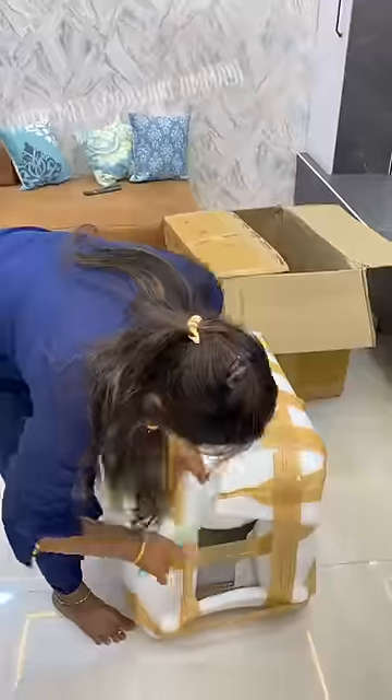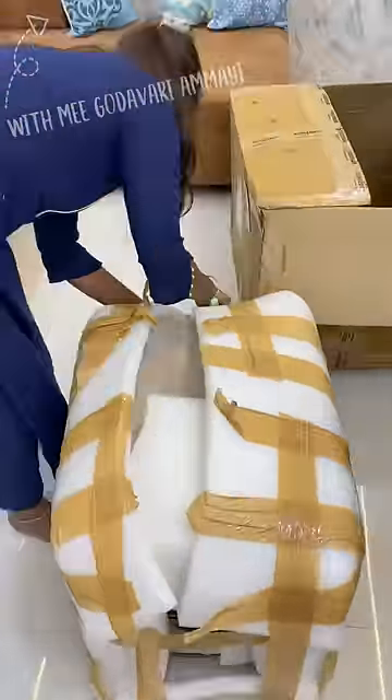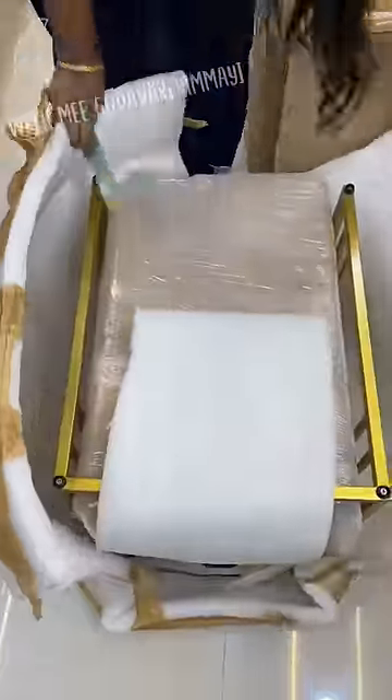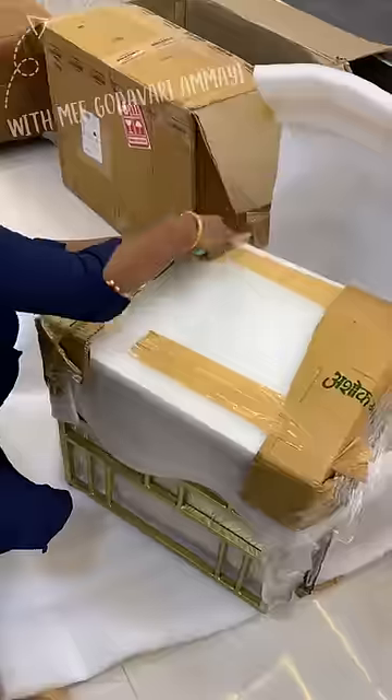I want to show you a little bit about my living room and a center table. I want to buy this center table, but I want to buy it in local stores within my budget.